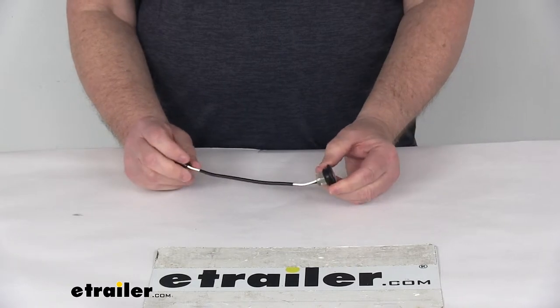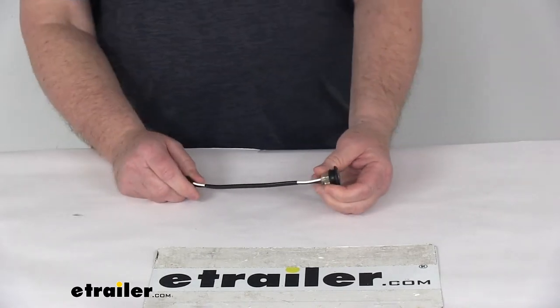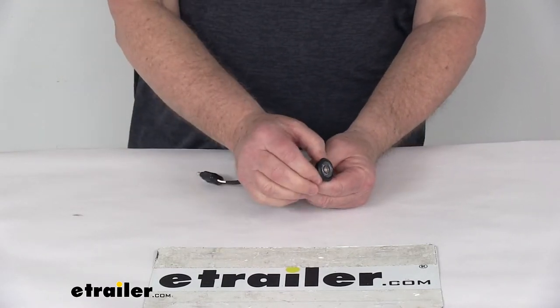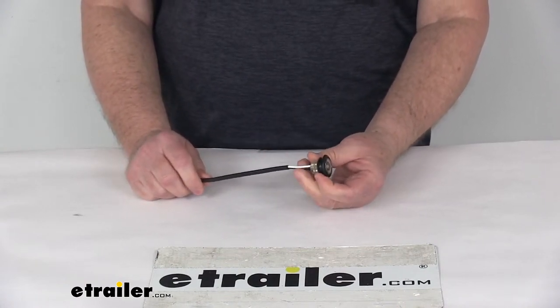It is a recessed mount and comes with an included grommet. Installation requires a three-quarter inch diameter hole at the location you're going to install this. It includes a nice locking ring which prevents theft of the light and secures the light inside of the mounting hole on the trailer.